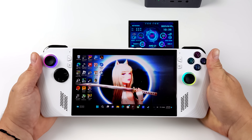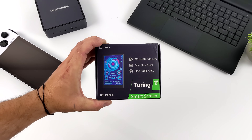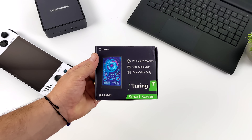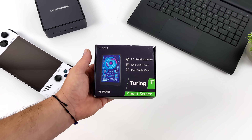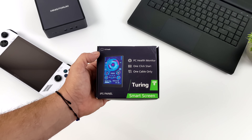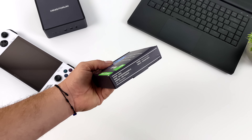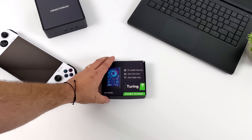Hey, what's going on everybody? It's ETA Prime back here again. Today we're going to be taking a look at a really awesome PC accessory that I recently picked up on Amazon, coming to us from a company known as Turing. I've been messing around with this for the last couple days and it's really awesome. Basically what we have here is a sensor panel for a PC. You could also use this with a laptop, a mini PC, and it actually works really well — it's the easiest sensor panel I've ever dealt with.